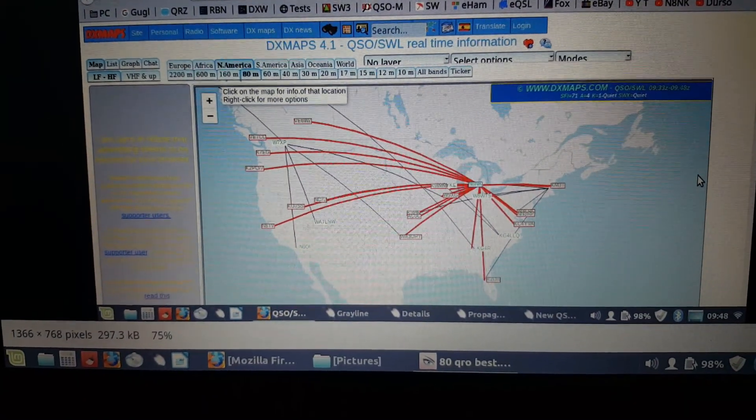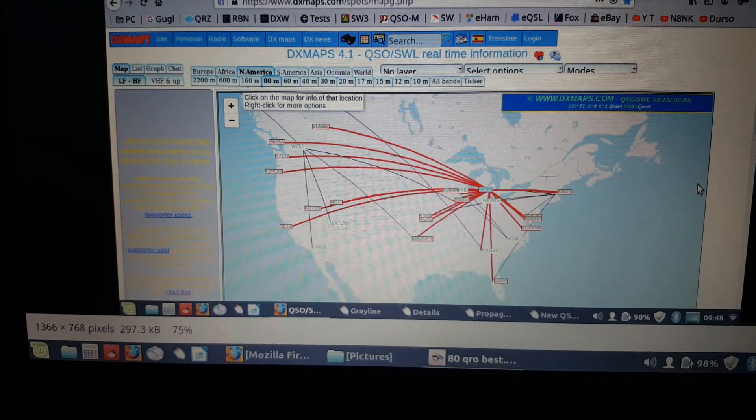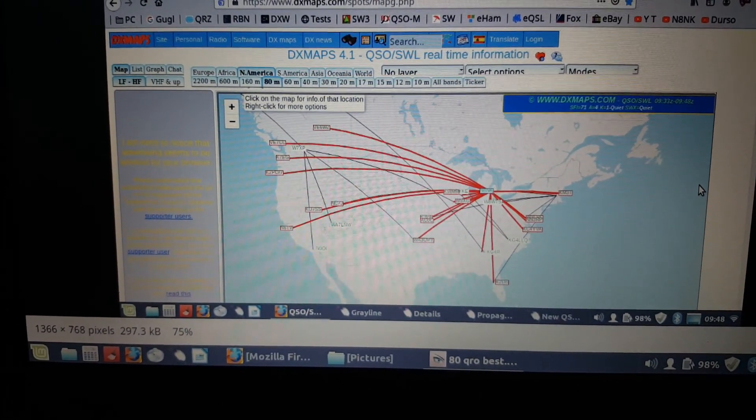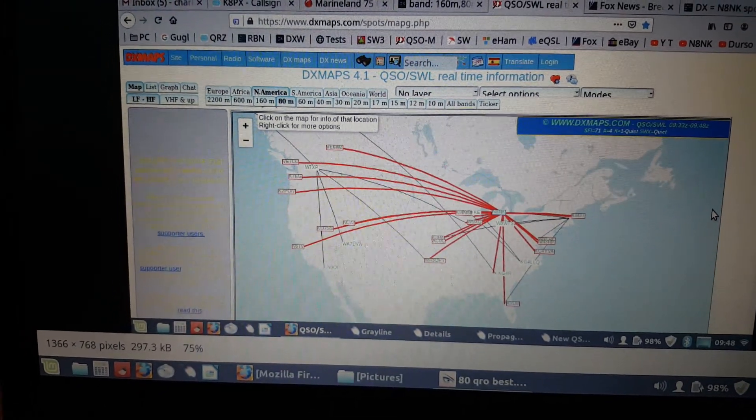Gil and Art, Gil, I wanted you to see this because you've always been such an outspoken lover of NFED half-waves for 80 meters for bug-out work and such.